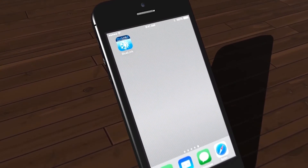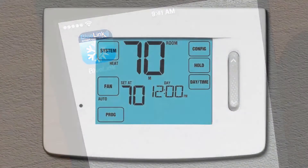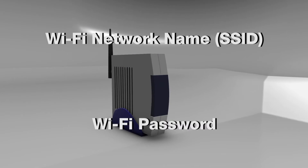Now that you've downloaded your free BlueLink Smart Connect app, let's register the app and connect your thermostat to your Wi-Fi network. Before we get started, make sure that the thermostat is properly installed and that you have your Wi-Fi network name and Wi-Fi password available.